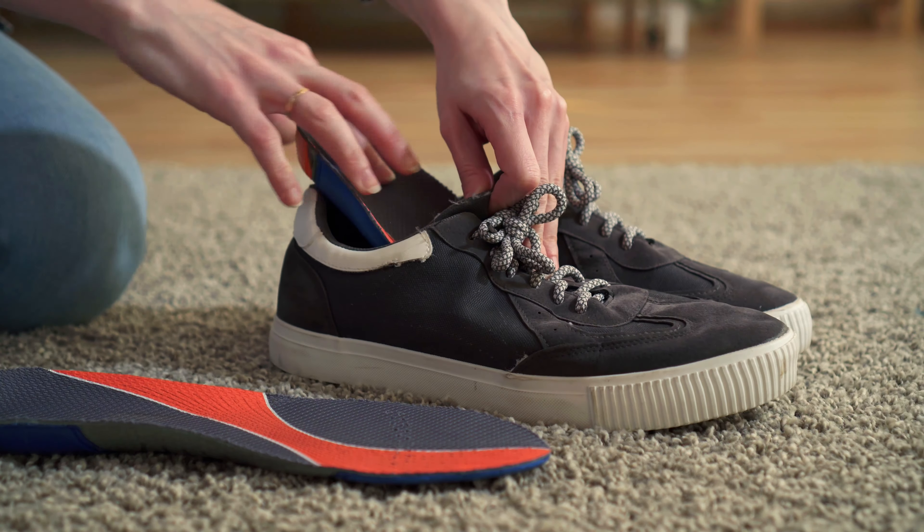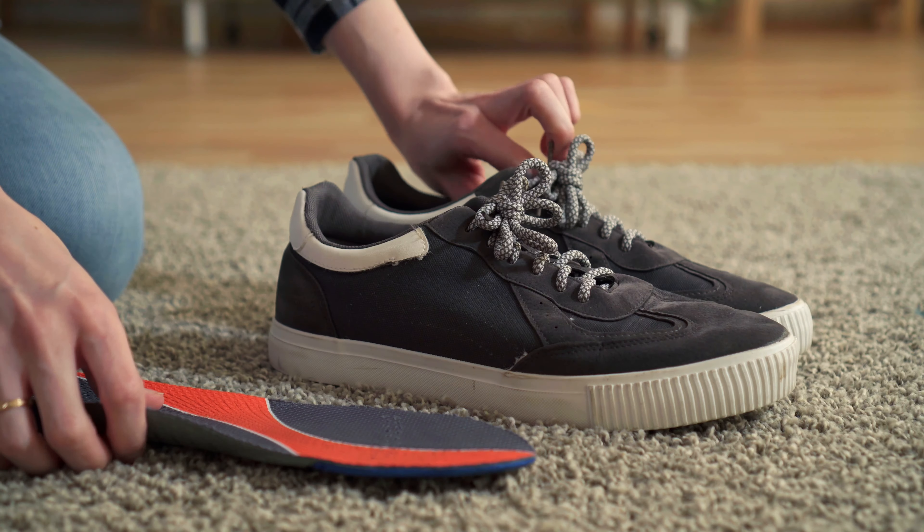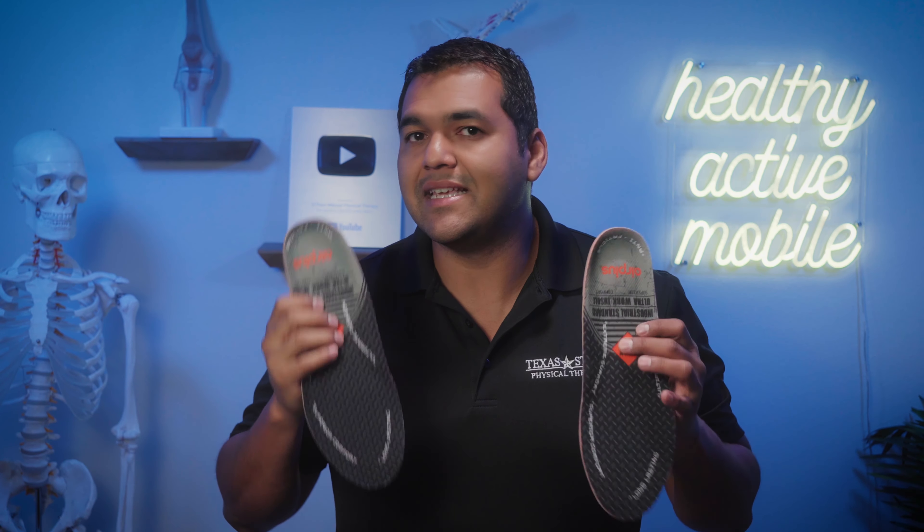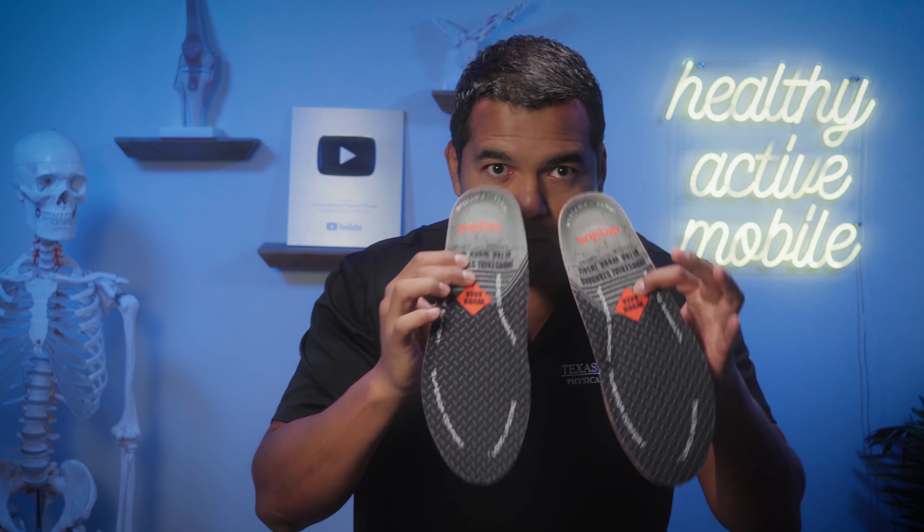One way is to use insoles in both shoes and see how you feel. Another way is to use one only in the suspected or known shorter leg, not in the other shoe, in hopes that it makes your leg slightly longer on the shorter side. From my experience as a therapist, this is hit and miss — both using both insoles and using just one. Some people find it helps, some don't, and some use them off and on depending on how they feel.